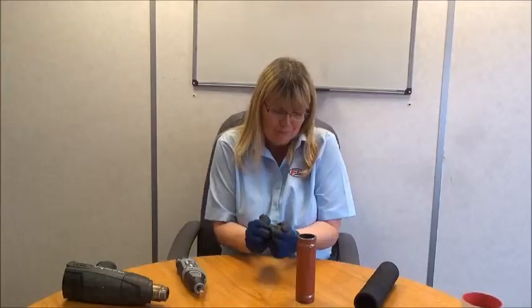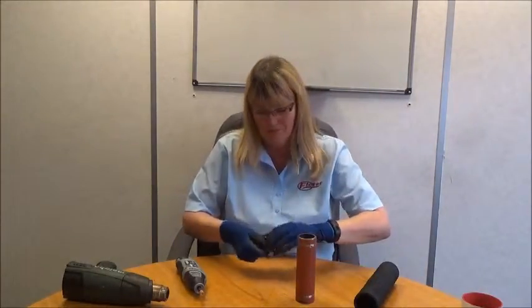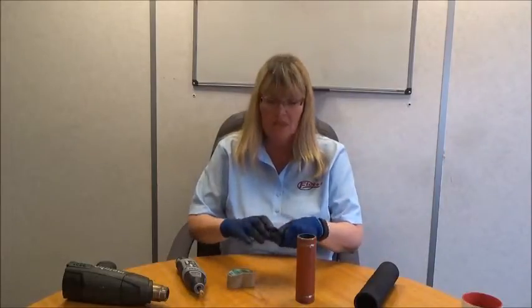The power grip clamp is supported on a cardboard tube. To release it from the tube, all you need to do is squeeze and remove the clamp.